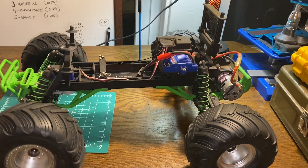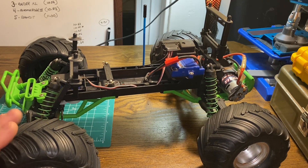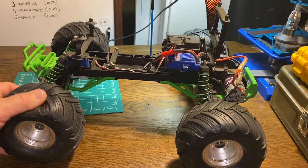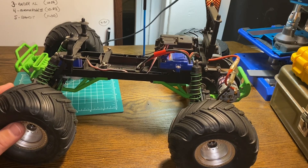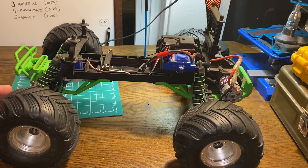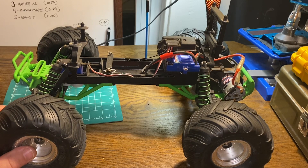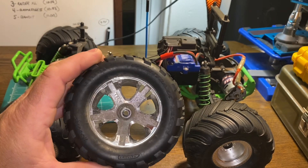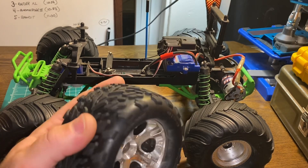These are the Traxxas monster truck tires with the chevron pattern. There are no foams in them. They are soft enough but designed more for long wear and not so much grip — they handle all right. On the Arma Gorgon, the standard tires are their Talon tires. They are foam filled, and for a ready-to-run tire they actually feel pretty good.